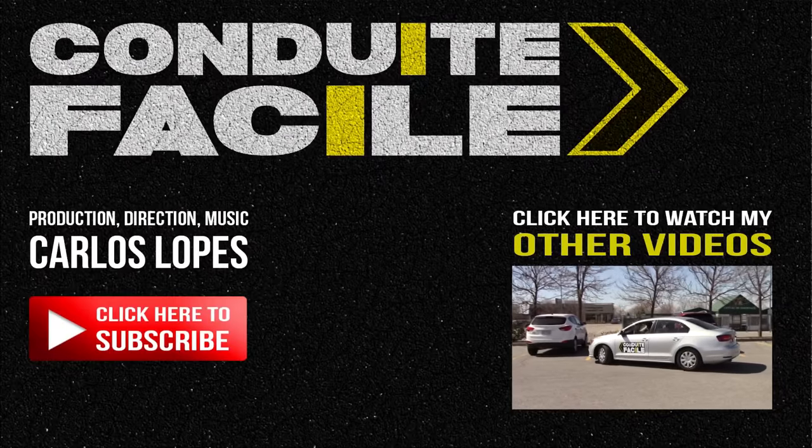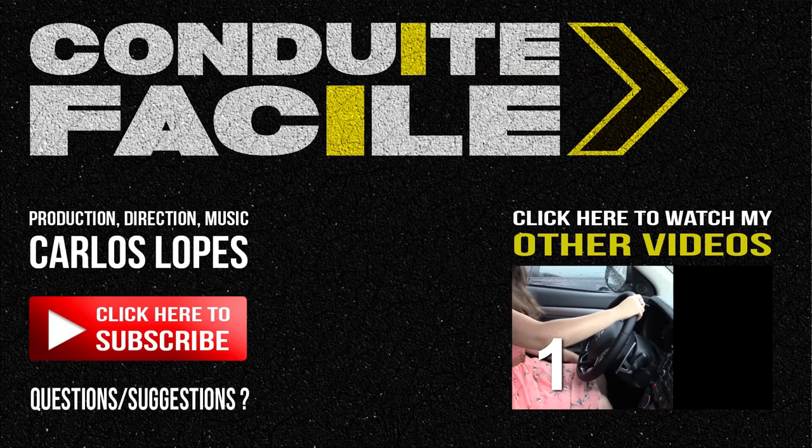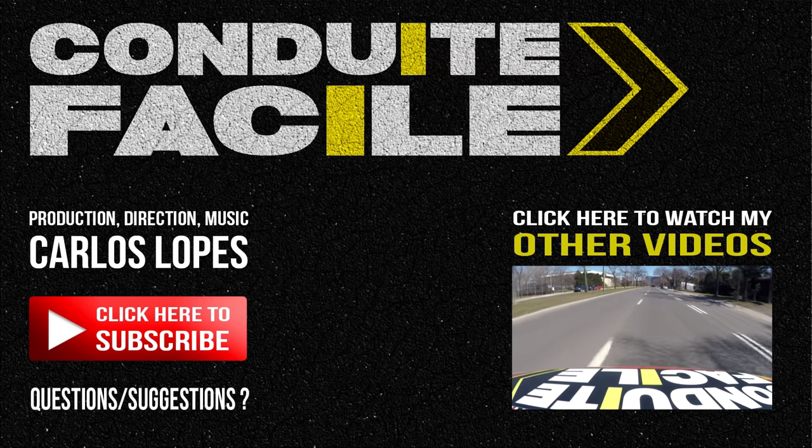I hope you liked this video. If you have any questions or suggestions, post them in the comments. Thanks for watching.